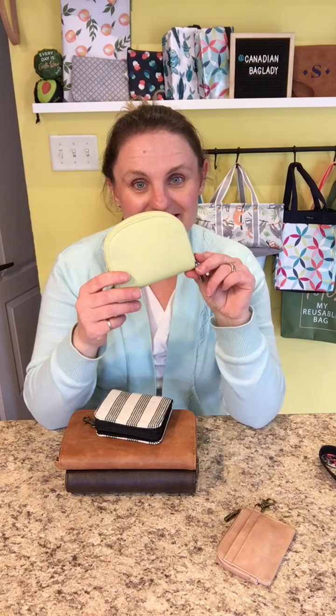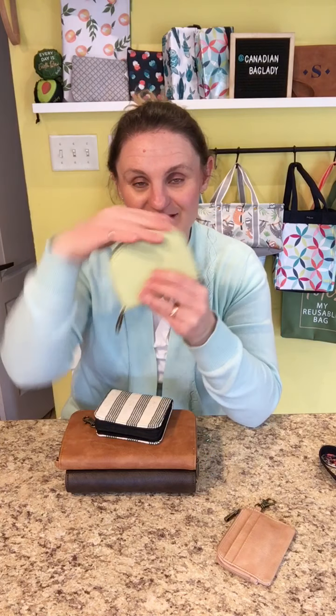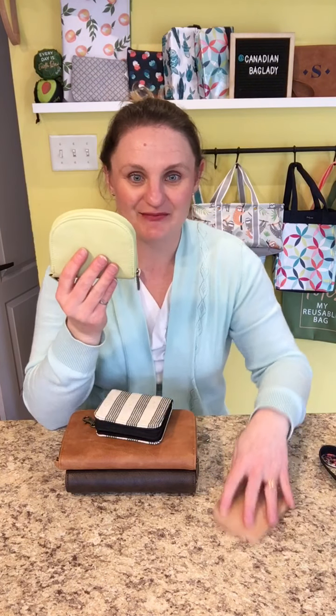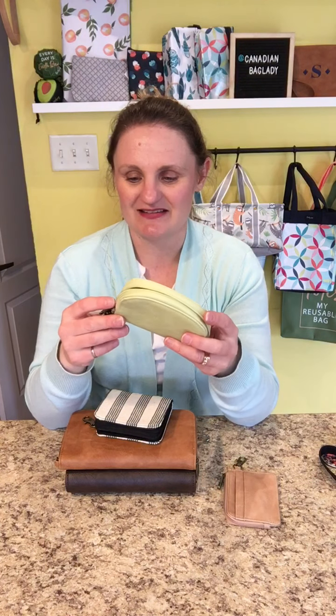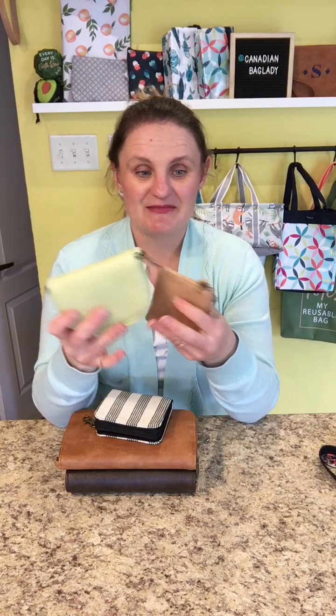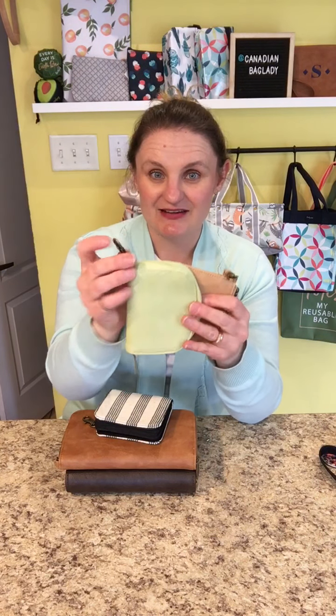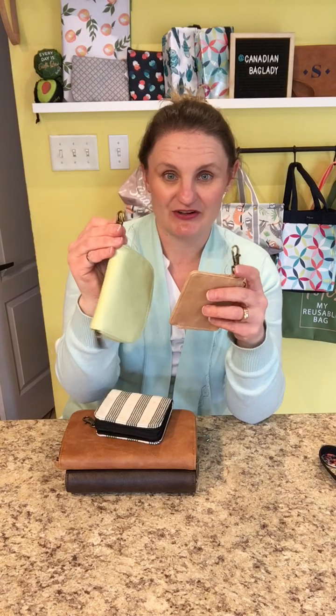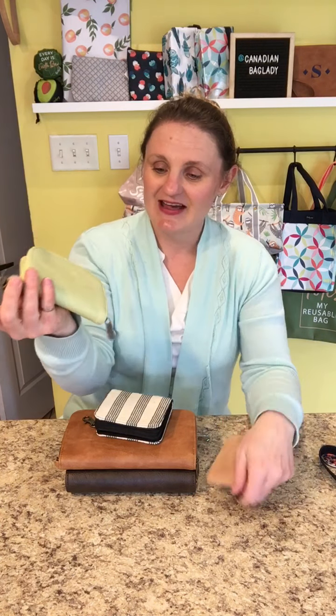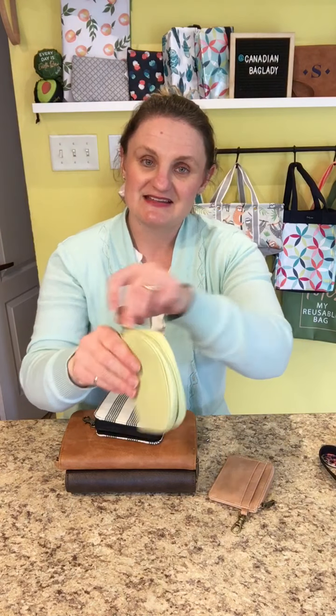Next is our Half Moon Card Wallet. As you can see, it has a round shape, hence the half moon. This is in our lemongrass distressed pebble. Similar to the Light Traveler Card Wallet, it again comes with this cute little clip so you can clip it onto a bag, purse, keys, or what have you.